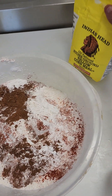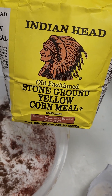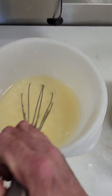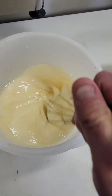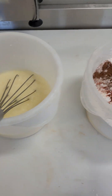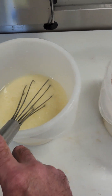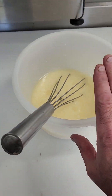Hey guys, just giving you a quick recipe for corn muffins — you can make corn anything, it's beautiful. I like to make muffins. I'm going to show you a very easy recipe that everybody will love. You have two separate components: your dry and your wet — always do those separately.